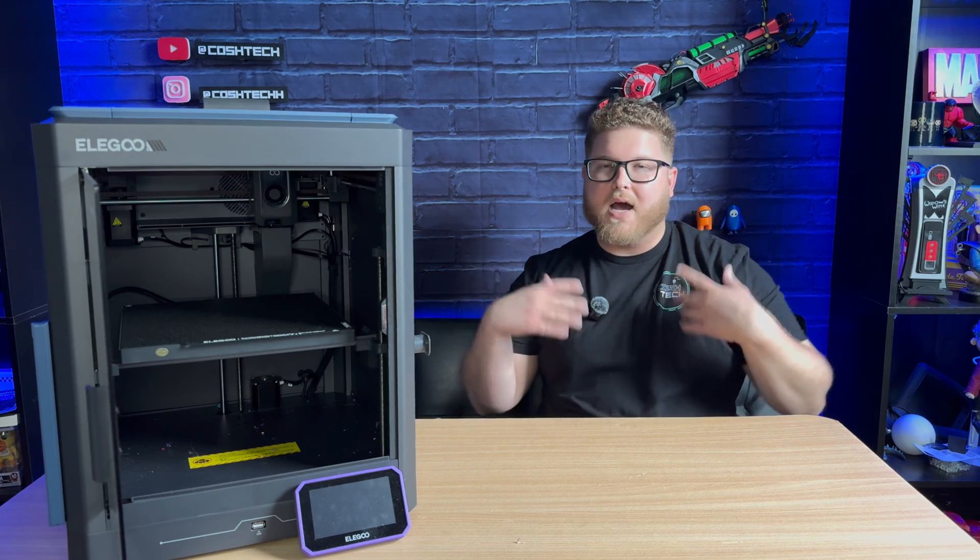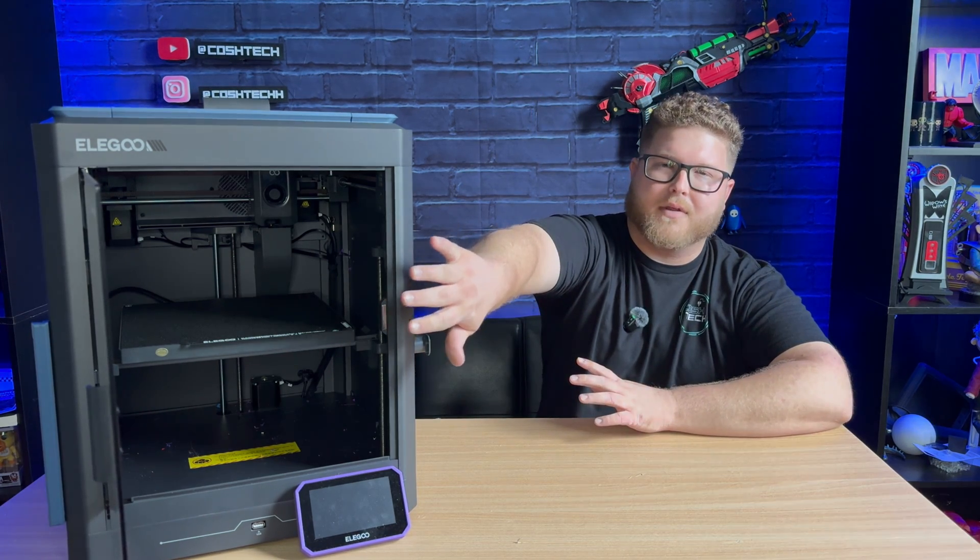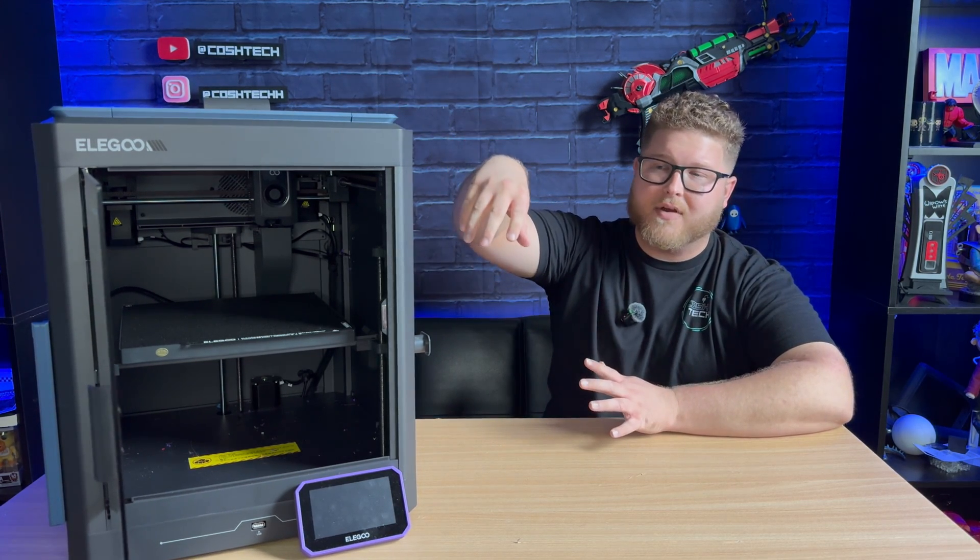First up, let's take a look at the Elegoo Centauri Carbon. I got this printer a little bit before the Anycubic Cobra S1, so I was able to do more prints and test different materials on it. I've had zero failed prints on this machine unless it was something I did — like leaving a print on the machine — never because of the printer itself. It has a glass door on the front and a glass lid on top, which makes it feel very expensive and nice, though there are shipping-related issues with the glass shattering.